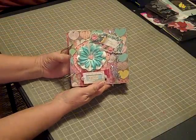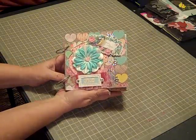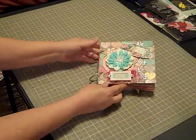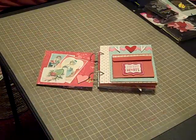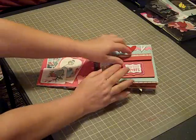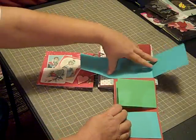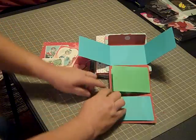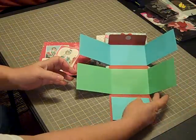This is the mini that I'll be showing you guys how I made. It's titled very simply 'Love.' I'm going to flip through it without going into a whole lot of detail because I'm going to be teaching a class on it. So anyway, that's the cover, and then you open it up and there's a couple of tags that tuck behind right here, and then this opens and there's plenty of room for photos.